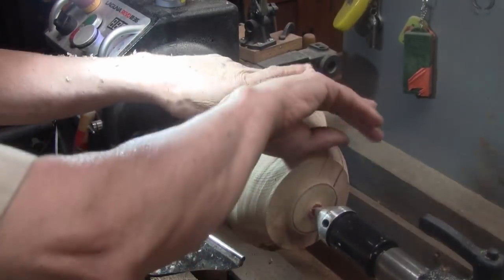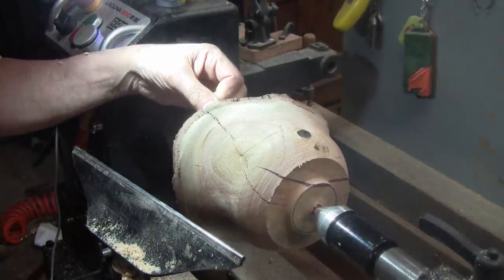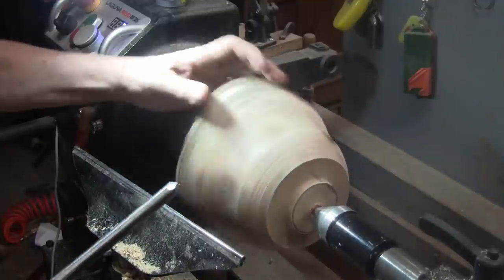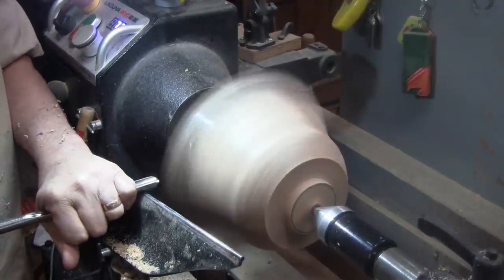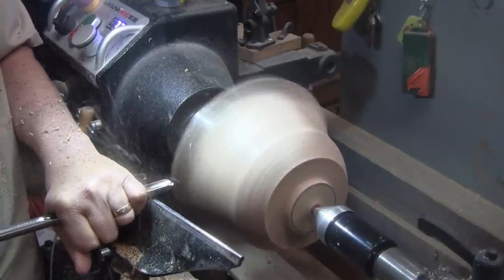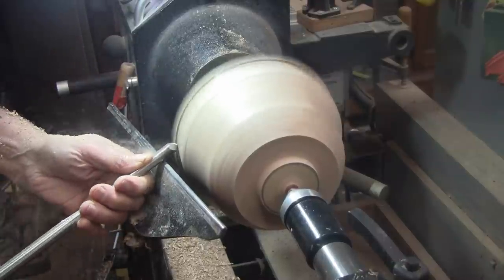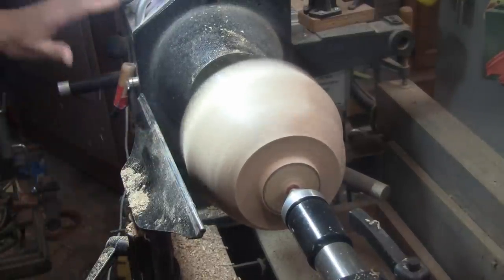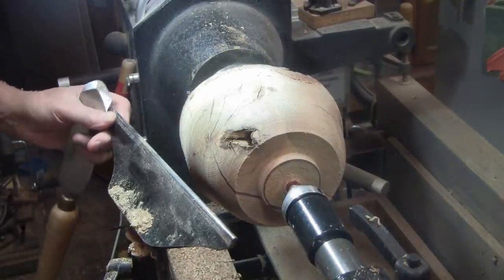I'm not liking this acute angle that I have right here. Plus I have this crack that looks like it only goes in there maybe a half inch. So maybe I'm going to solve two things at once — I'm going to go ahead and cut some of this off. It's actually pretty smooth, so I'm going to grab my negative rake scraper and see if we can get it even smoother.